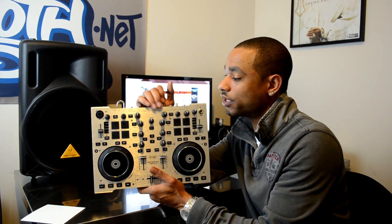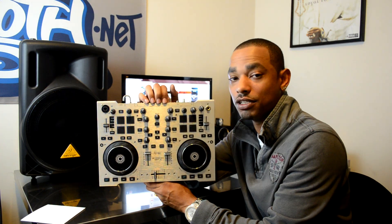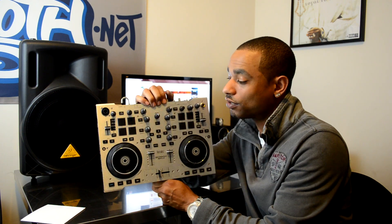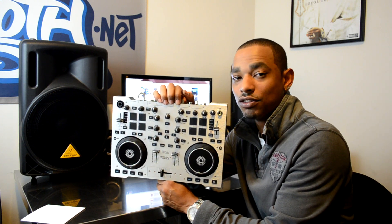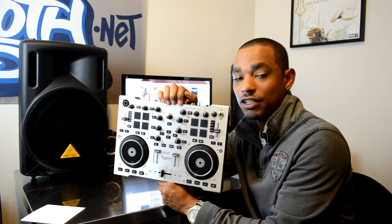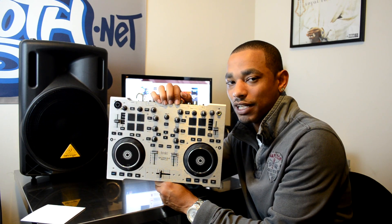It feels pretty solid and we're going to break this down further in the official HD video review, so stay tuned — that'll be done within the next couple weeks. Keep it locked to www.djbooth.net/djs, subscribe to the YouTube channel so you know exactly when these videos are coming out first — the YouTube username is RealDJBlaze. Also follow me on Twitter where I'll throw up extra photos and videos from the lab — that's @DJBlaze_DJBooth. Thanks for watching.